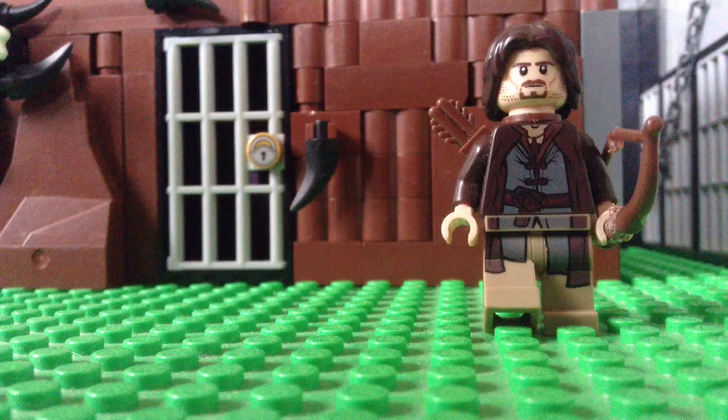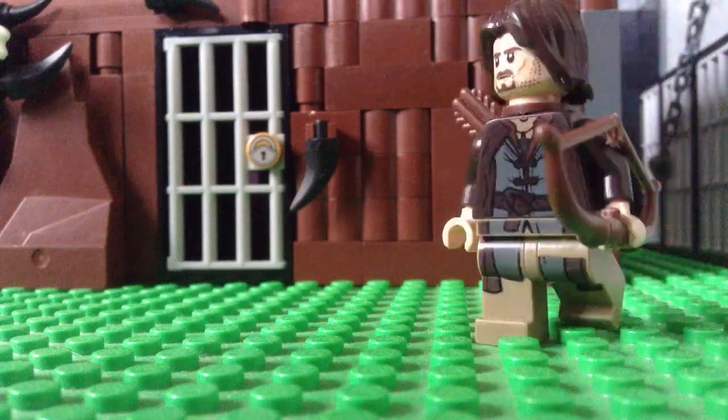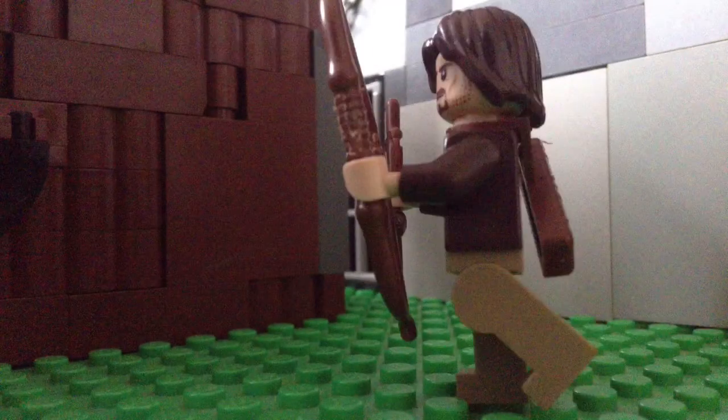Hey guys, want to know how I shot the bow and arrow in Legolas the elf? Well, here's how. If you don't have a lot of extra elf bow and arrows, I wouldn't recommend doing this, because I cut the arrow out of a bow to have the arrow and the blank bow separately.